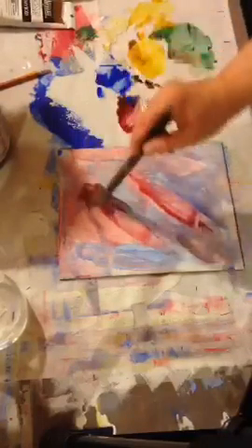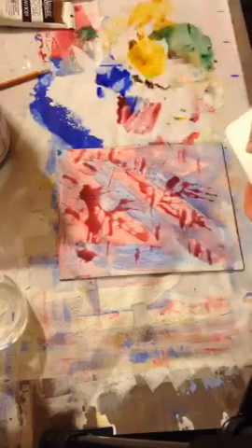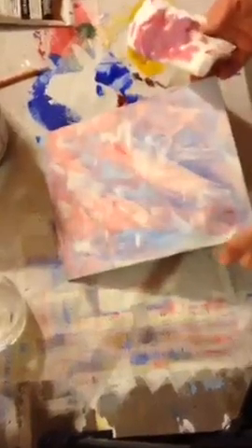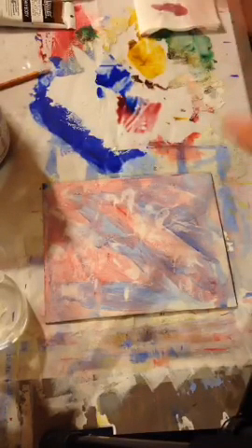Sometimes it blends in a lot better. I wanted to show you this on purpose: if you get a lot of paint on there and it's too soupy, make sure you keep your brushes in your water, and then take a paper towel and lightly pat it. You can see it removes some of the paint — kind of all the way back down to the gesso, which is nice. This only works when it's damp, not when it's completely dry.